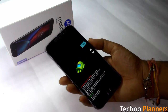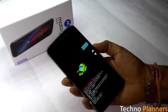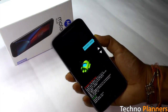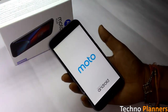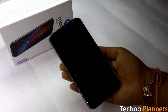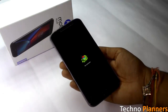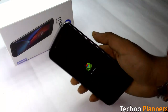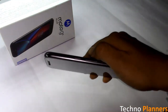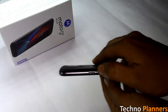Now select recovery mode manually by pressing the volume down button. After entering recovery mode, you will get a screen showing the Android 'no command' screen. Press the volume button and power button together similarly to get into the recovery mode menu.